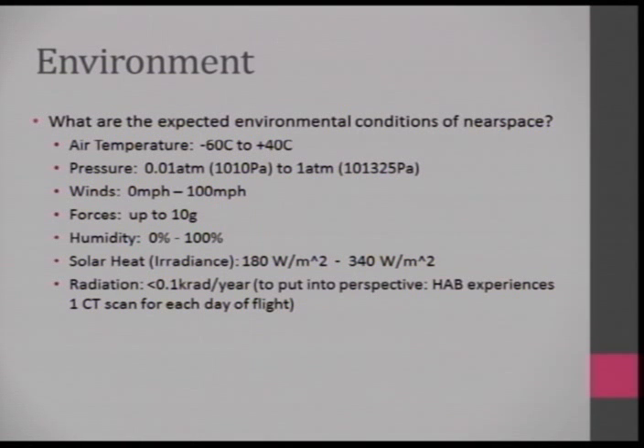Based on the international standard atmosphere: air temperature varies anywhere from negative 60°C to about 40°C. Pressure goes from one ATM to about 1% of that at 30,000 meters. Winds can go above 100 miles per hour, especially at higher altitudes — up to 200 miles per hour. You're most likely to experience the largest forces when you hit the ground.